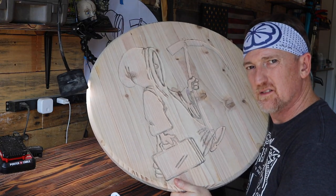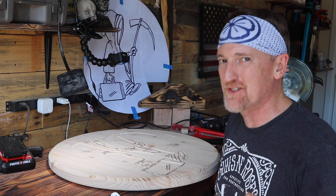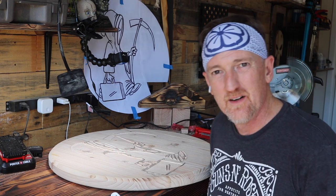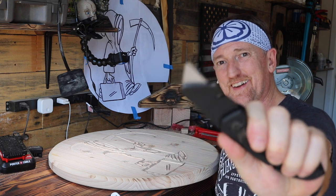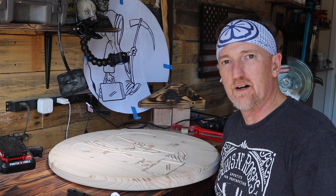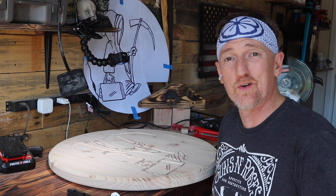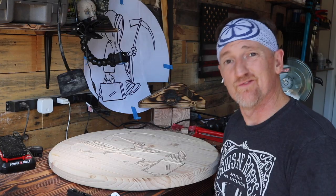We're like 90% done with the carve. Unfortunately that last 10% is what takes the longest. The detail areas need to be hand carved. I'll be going in there with my box cutter to score where I need to go, and then I'm literally using a set of hand chisels that I picked up online — I'll link them down below. They weren't super expensive, but they work for what I need.